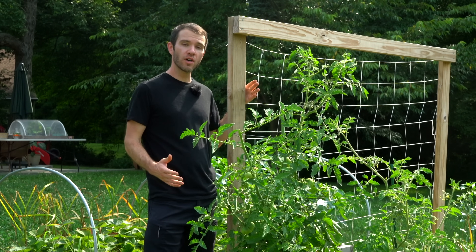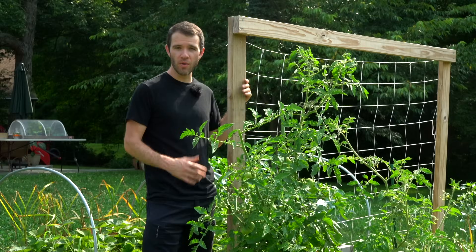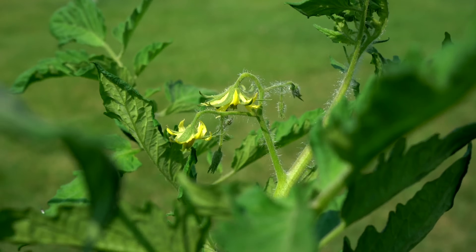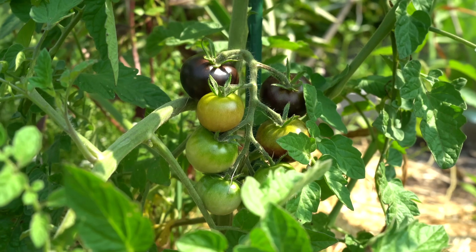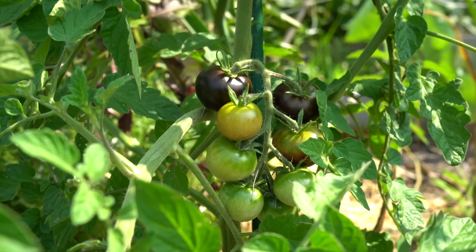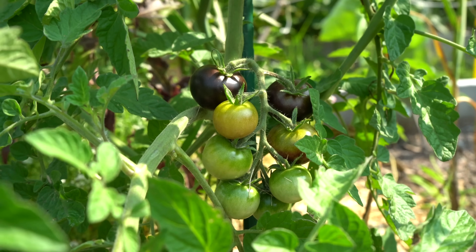Hey there, welcome to Geeky Greenhouse. In this video I'll talk about why your tomato plants aren't flowering. Tomato flowers are essential if you want your plants to produce tomatoes, and after all that's why we grow these plants in the garden in the first place. So if your plants aren't producing flowers, or the flowers that it is producing are falling off of the plant, that can be a major issue.